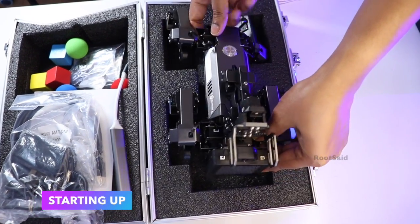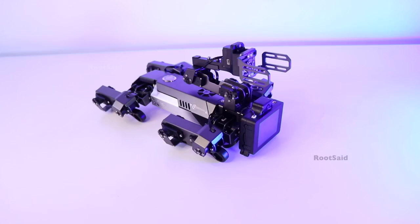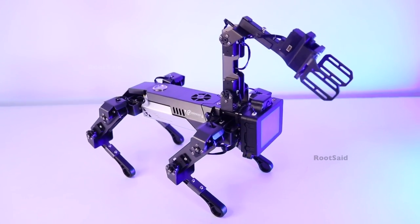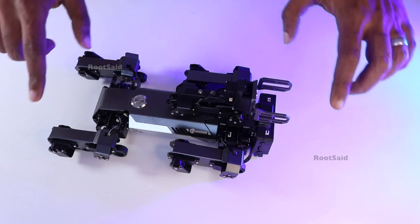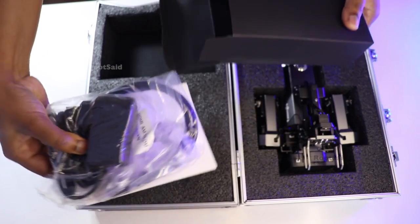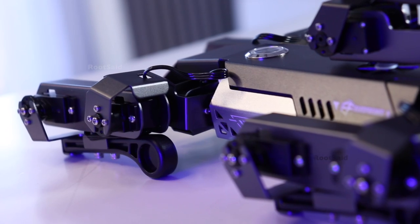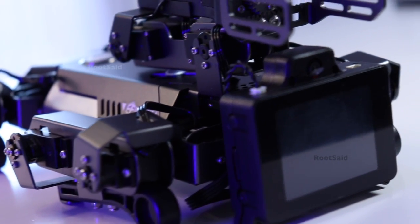To start the robot, place it in a prone position to avoid any joint issues and press the power switch on its back. The power ring light will flash quickly and then stay on as the robot stands up, indicating a successful boot. To shut it down, press the power switch once again — the robot will lie down and the light will go out. For charging, use the included charger; when power is low the ring light will flash, and it takes about 2 hours to fully charge. Always ensure the robot is on a stable surface during these processes.